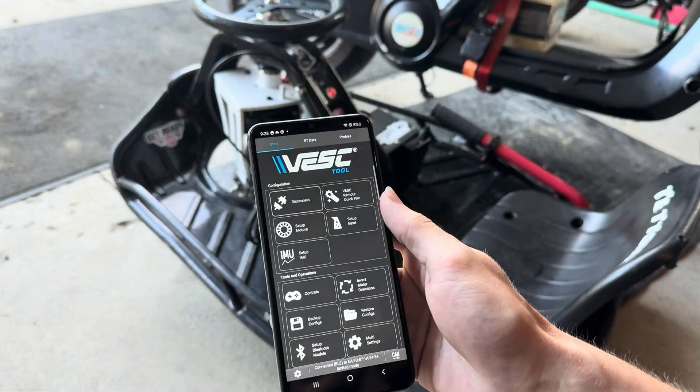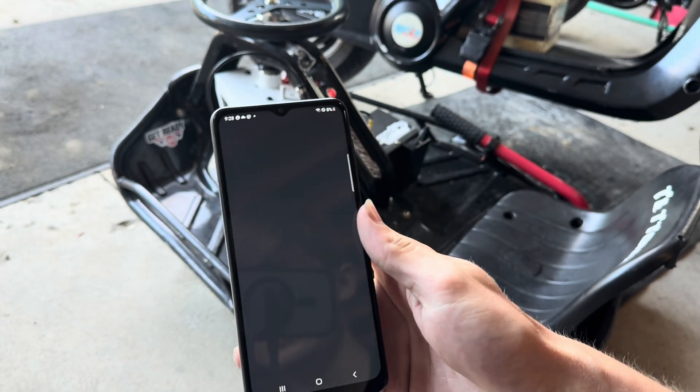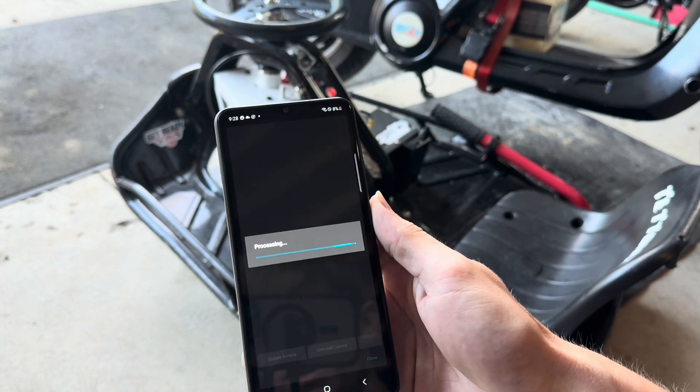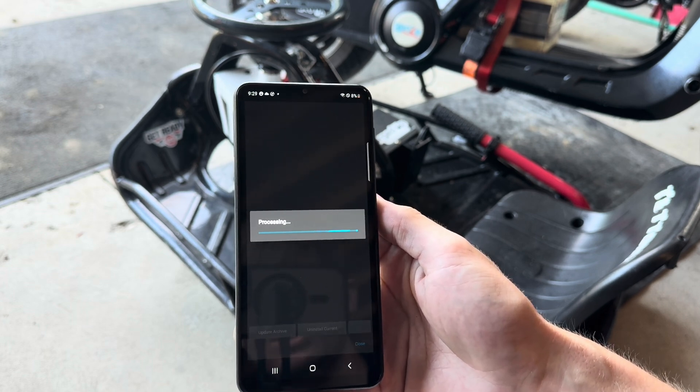Now that you're on VESC tool and connected to the cart, scroll down to the package store. Go to the bottom right and manually load it — install from file. You should see the VESC package is the current one. This video will be the same for all of them, so you might have a newer version depending on what's in the link down below.